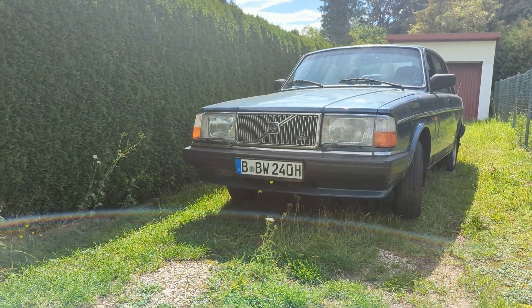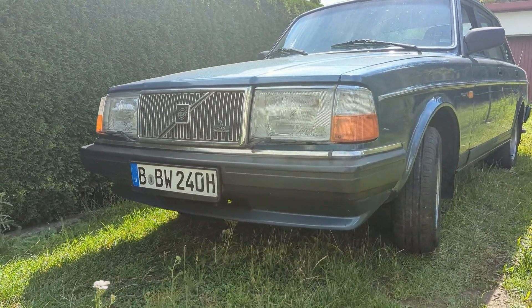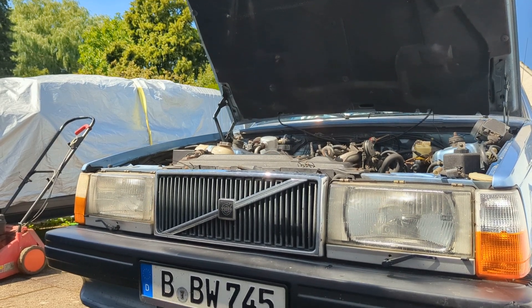Here we go, today we're back on Lily the Volvo 240. I actually stole the fuel rail off Lily recently to put on Elsa, because Elsa had failing injectors — they worked but they leaked when hot. So I pinched the rail from the 240 to try it in the 740 to see if it fixed the issue, which it did, which now leaves Lily without a fuel rail.